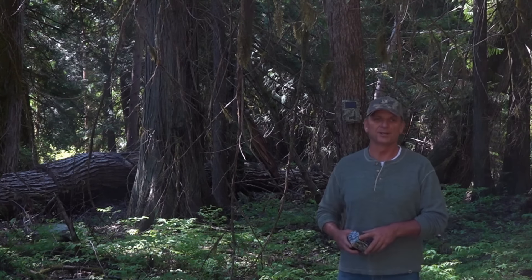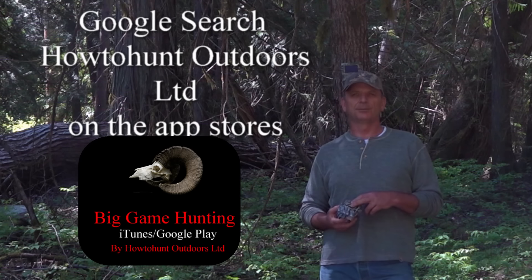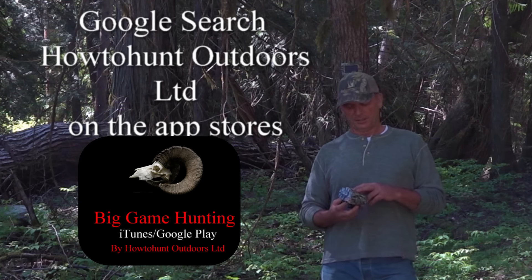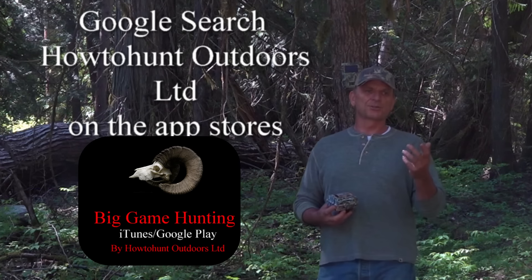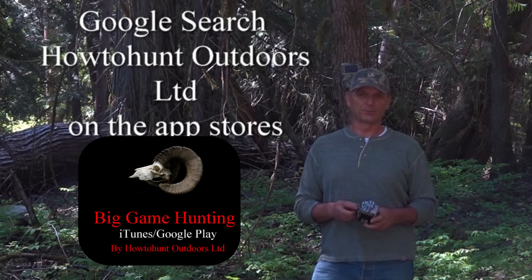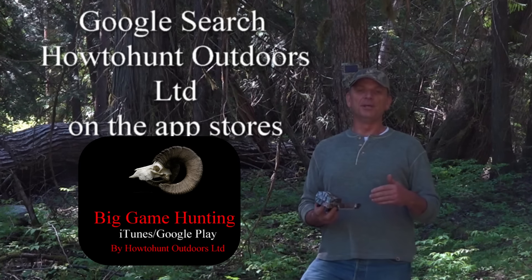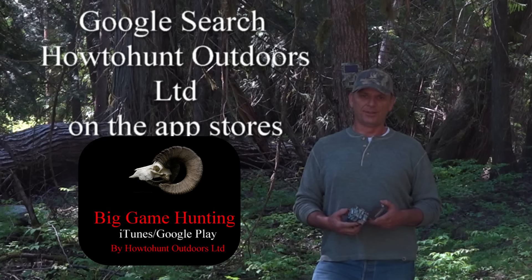I get tons of people asking me questions about trail cameras — which one, how do you set it, what mode. Hopefully this covers everything. I did cover trail cameras in our big game hunting app, the Blacktail Hunter app, and the Moose Hunter app. If you have them or you're going to get them, grab those hunting apps — they work without an internet connection anywhere you go, and they're jammed full of honest, practical knowledge that's going to save you time, money, and make you more successful. That is the deal with trail cameras.